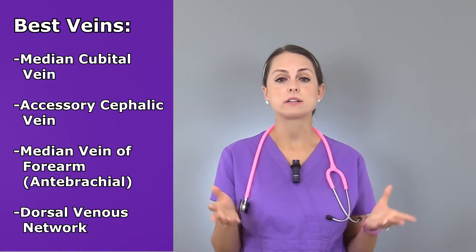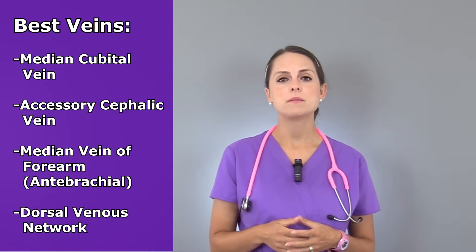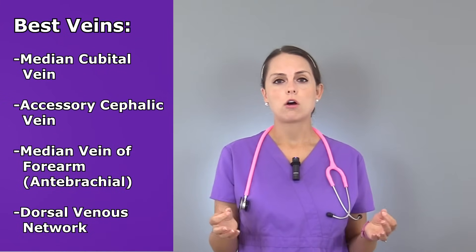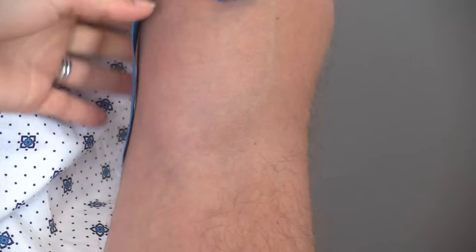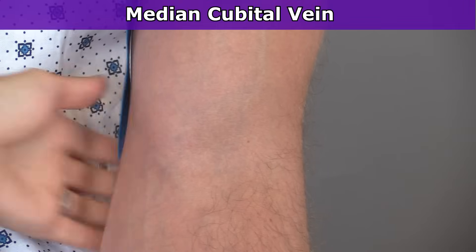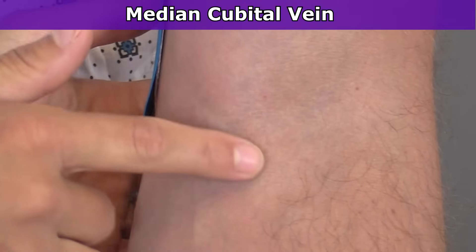I also like to use the accessory cephalic vein, along with the median vein of the forearm, and of course those hand veins — the dorsal venous network. We have our tourniquet on up here on the top of the arm and I want to show you these veins. First, I'm going to show you the median cubital vein, and it is located right here.